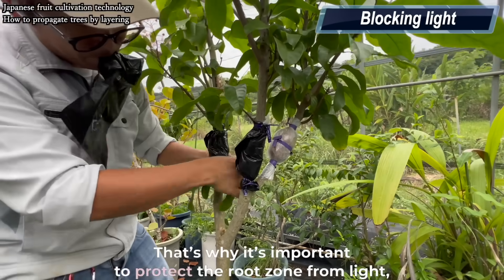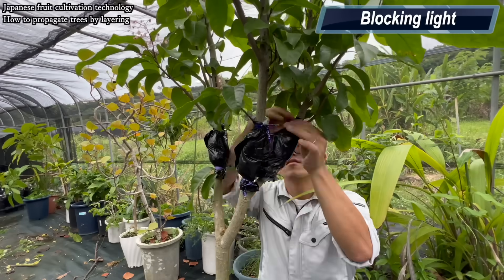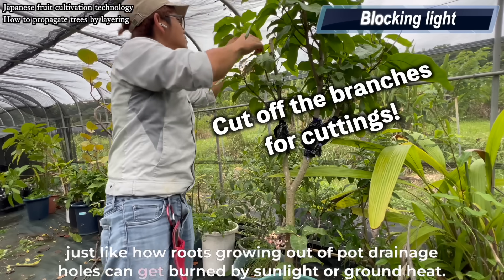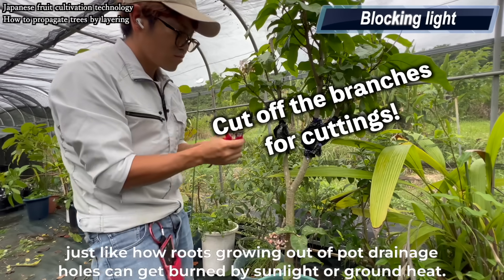That's why it's important to protect the root zone from light, just like how roots growing out of pot drainage holes can get burned by sunlight or ground heat.